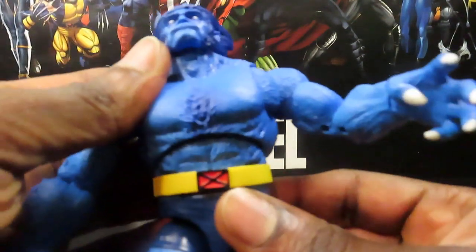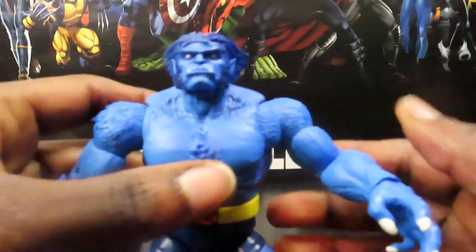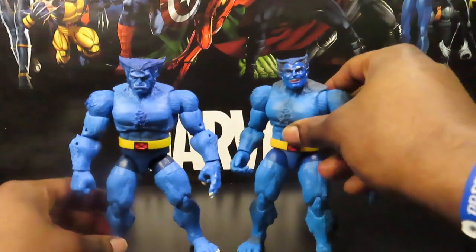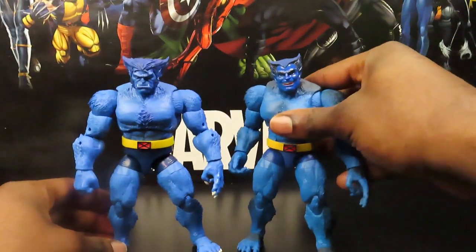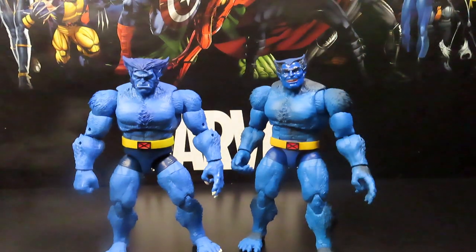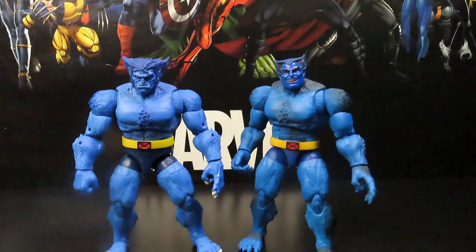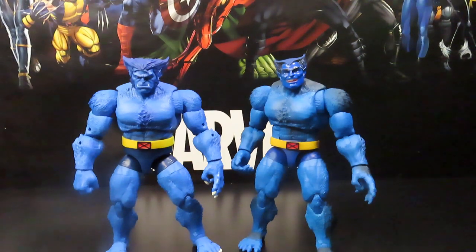Overall, pretty cool looking guy — definitely very excited to have him. As far as him being my definitive Beast, I don't know, it's kind of between these two as far as my Beast display. Whichever one I'm feeling like that day is what I'll display on my shelf — it can really go either way. But I'm probably going to display him most of the time when he's relaxed, in his laboratory with his lab coat on. Like I said guys, hit the like button, comment, subscribe, share your thoughts, and I will be back with more reviews in the very near future. Gotta get ready for work — appreciate you guys for stopping by, later!